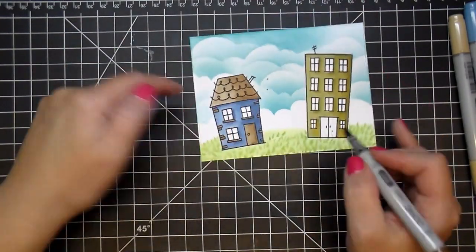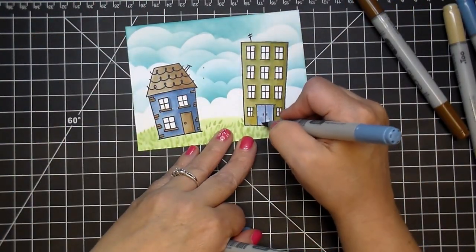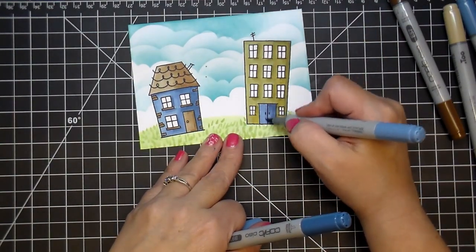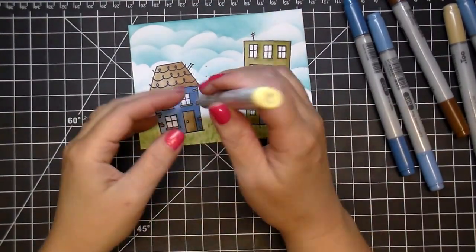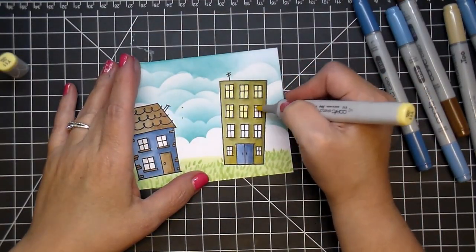One of the markers did spray a little bit — you might see that right in the middle — but I could have used my colorless blender to clean that up. However, I knew that the house in the middle would be covering it, so I didn't worry about it at all. Here I'm using Y11 for all the windows on all three houses.